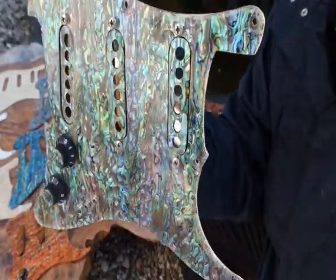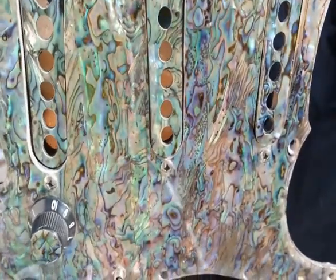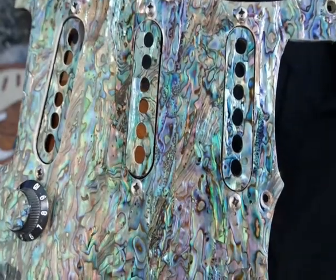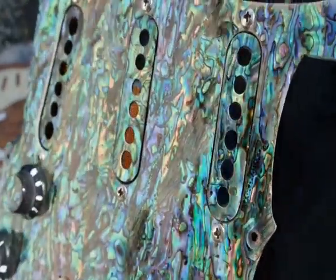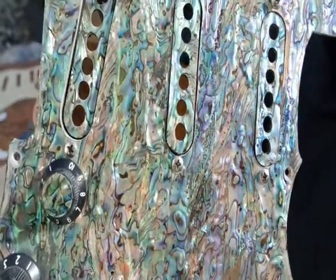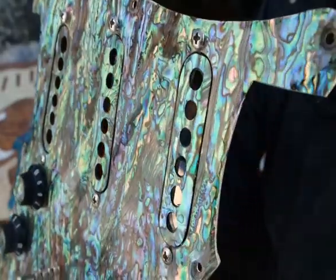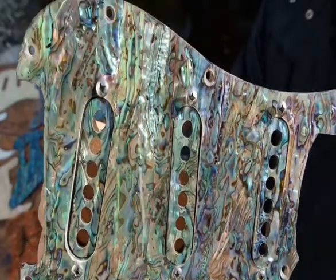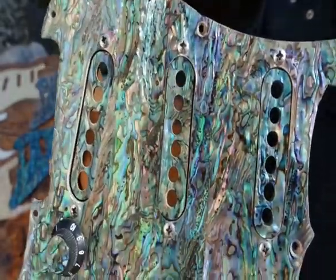The thing about these pickguards is that they change with every angle. You see these reflections changing — let me just hope you're getting a nice clear shot. Let me change the angle and you'll see: as you change the angle, other colors and other shapes come to life. That's what's so fascinating about this. You stick this on a black Strat and you'll be fascinated, I guarantee it.